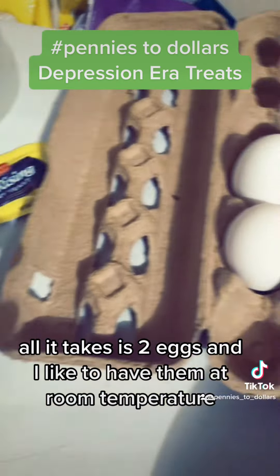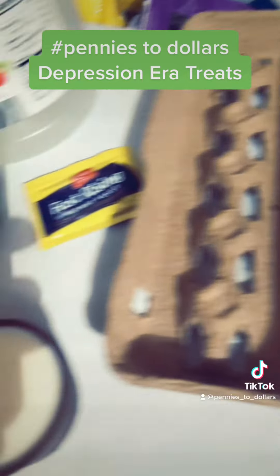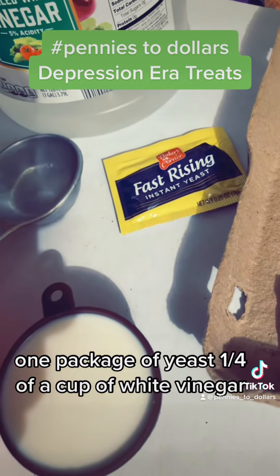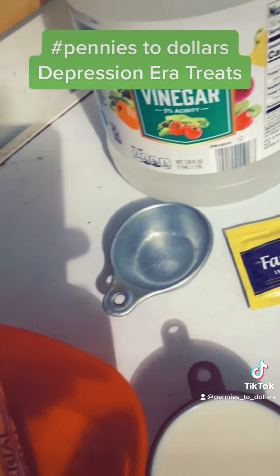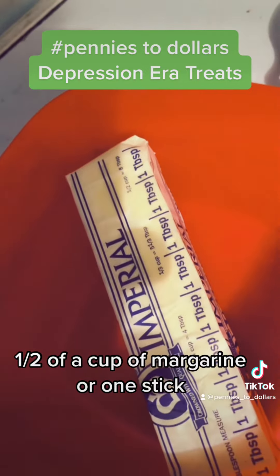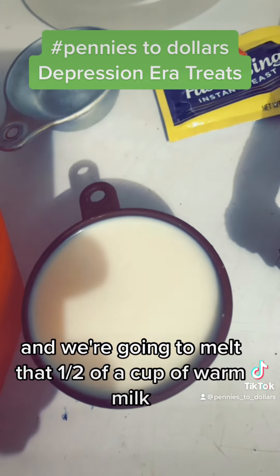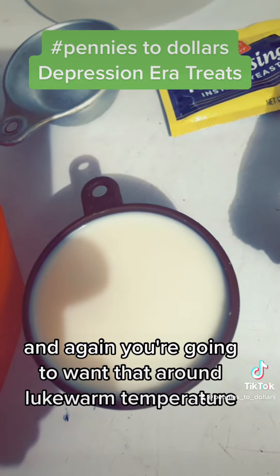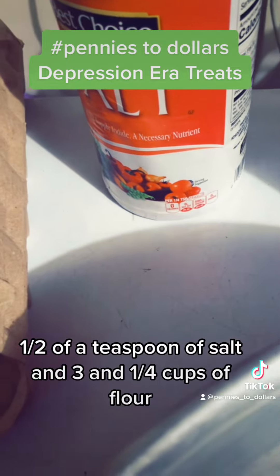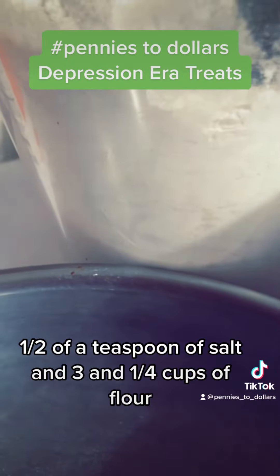All it takes is two eggs — I like to have them at room temperature — one package of yeast, a fourth of a cup of white vinegar, a half of a cup of margarine or one stick and we're going to melt that, a half of a cup of warm milk at lukewarm temperature, a half of a teaspoon of salt, and three and a fourth cups of flour.